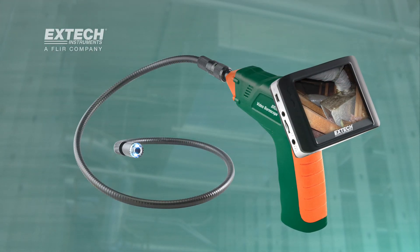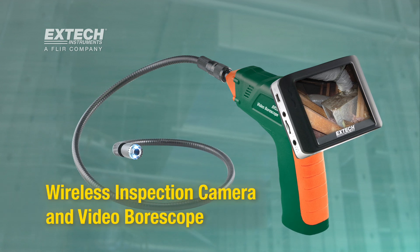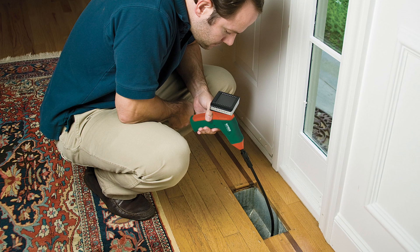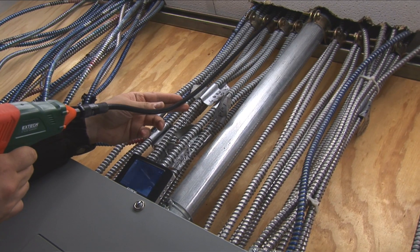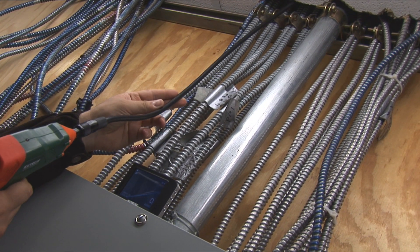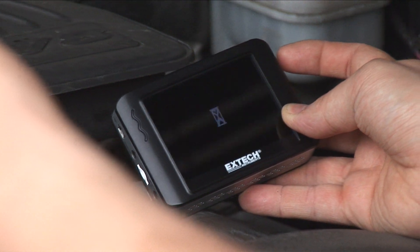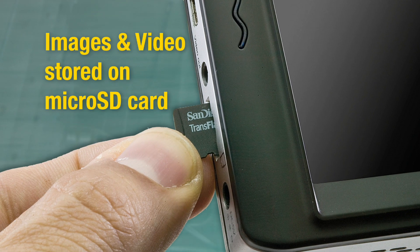Introducing the X-Tech Wireless Inspection Camera and Video Borescope. This all-new Borescope stands out from similar products by not only helping you view hard-to-reach areas, but also capturing and transferring video and images onto a 2GB microSD card.